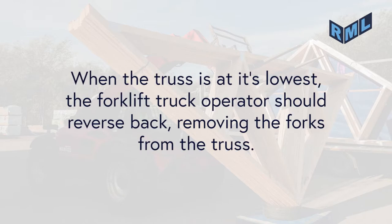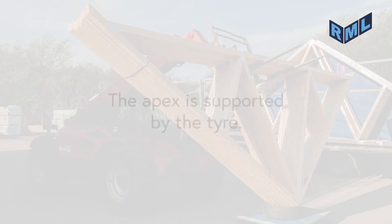When the truss is at its lowest, the forklift truck operator shall reverse back, removing the forks from the truss. The apex is then supported by the tire.